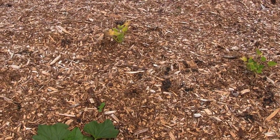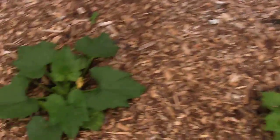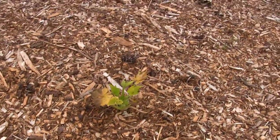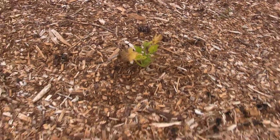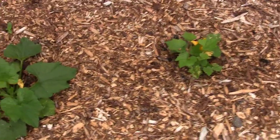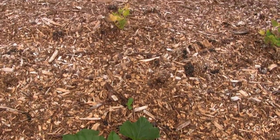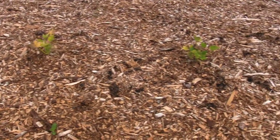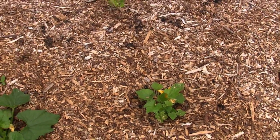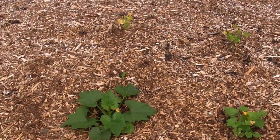This zucchini plant looked just like this one behind it two weeks ago, I promise you. I was frustrated because I planted these two up front right in the manure, dug down through the wood chips, but it just hasn't broken down enough yet and doesn't have enough nitrogen to feed them. So I started researching what I could do.